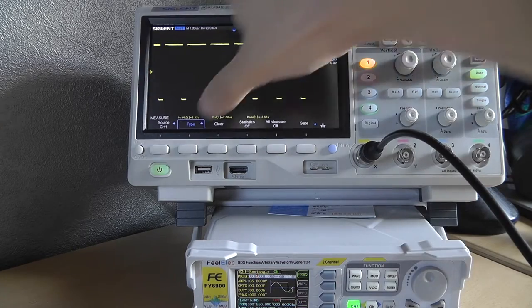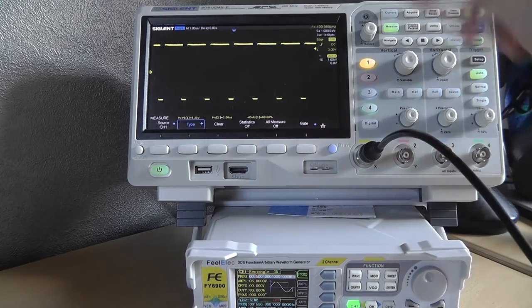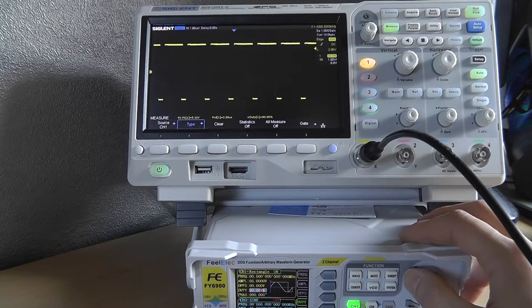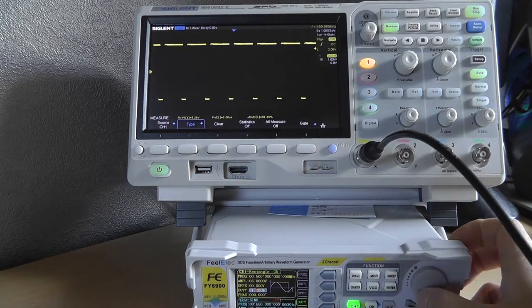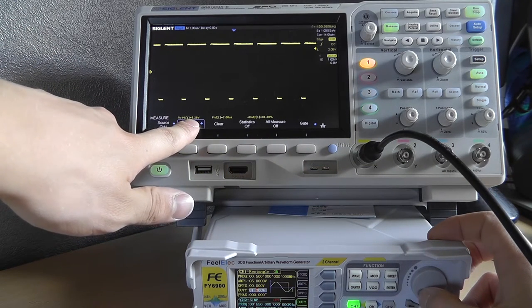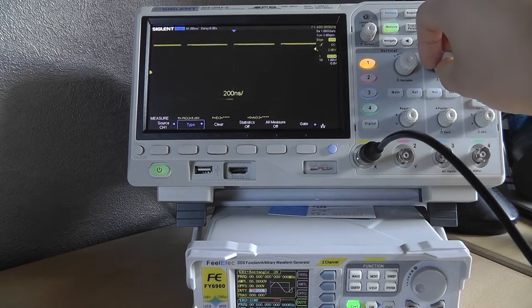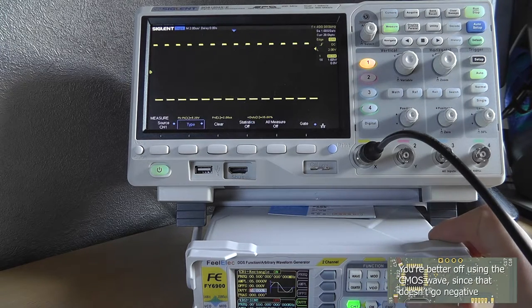Let's measure the duty cycle — set at 80%, and that's pretty accurate. The voltage also changes when the duty cycle changes, which is curious. Zooming in, it looks good. You can use this as a PWM emulator with variable duty cycle and frequency.